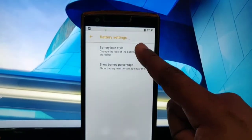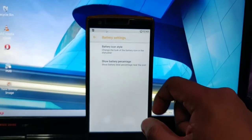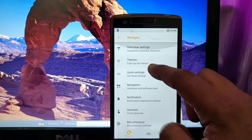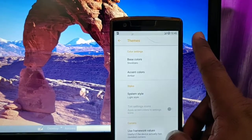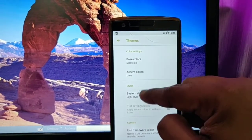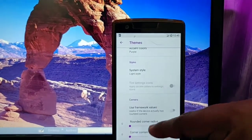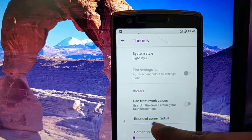You can change the size and icon for the battery, and add the battery percentage into your battery icon style — a very handy feature available in almost any ROM. Then one of the great features is Themes, next to the status bar setting. Here you will get base colors which come with stock, Pixel, and default stock styles. You can also change the accent colors — for example, changing to lime or purple, which looks nice. You can also change the system style from light to dark.